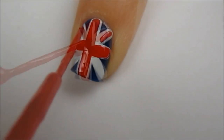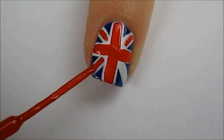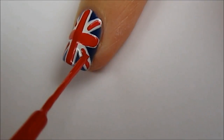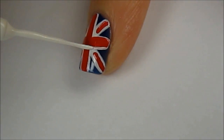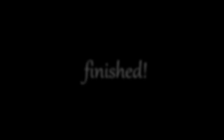Draw four thinner diagonal lines without connecting them to the other red lines. And if you made any mistakes, go ahead and fix them up with a striper. Finish off with a fast drying top coat to seal in your design and add a beautiful shine.